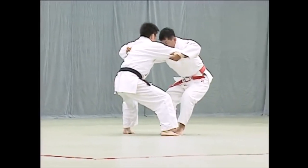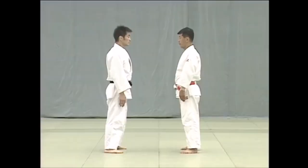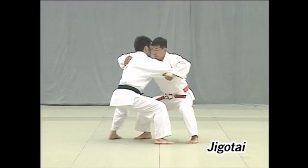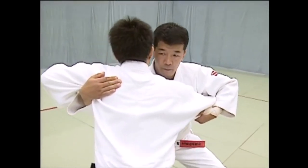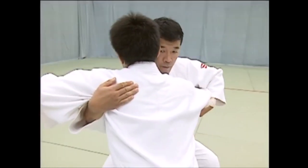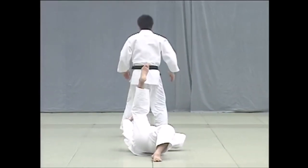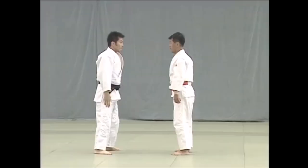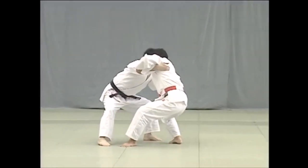Jigotai — a very low stance, a self-defense stance. And from there, you grip over and under, as you are seeing here. From there, you unbalance and throw with Sumigayashi. Classical — you can still see it everywhere in BJJ. They're very big fans of this throw, and also in Judo today, of course. But the grip and the stance are very old and rarely used today.